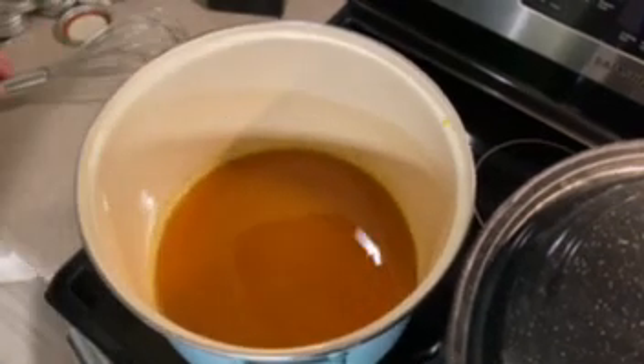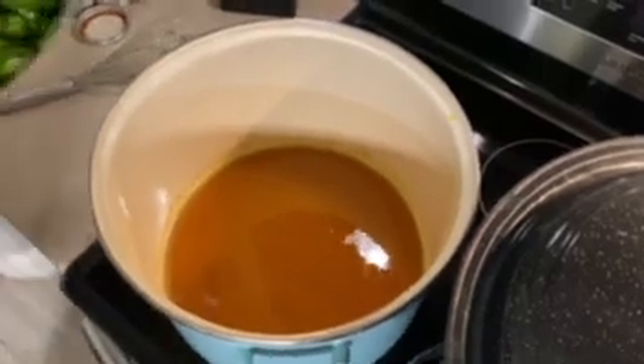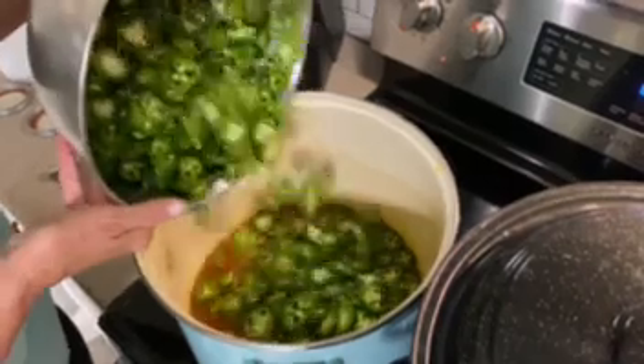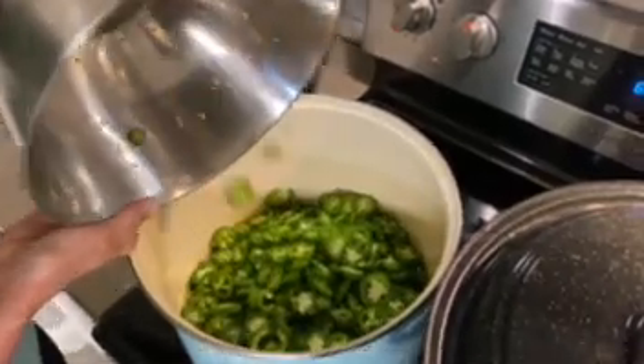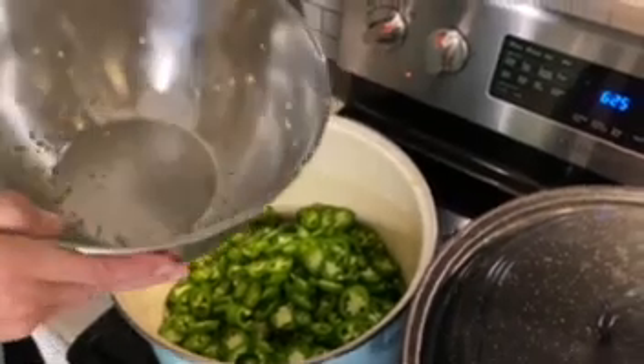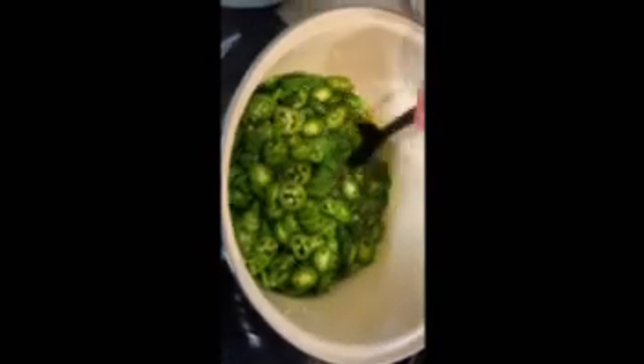We're going to set this aside and bring the three pounds of sliced jalapeños into the mixture. We're going to bring that back up to a hard boil. I'm just going to stir these up a bit so they get that caramelized mixture deep into every single jalapeño.